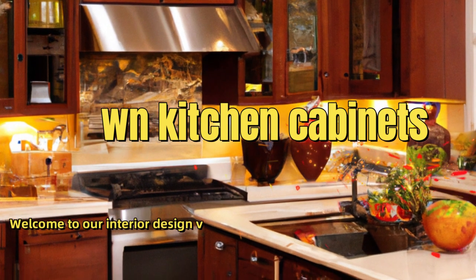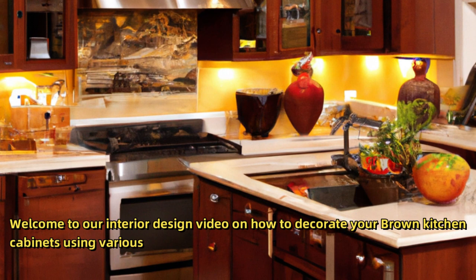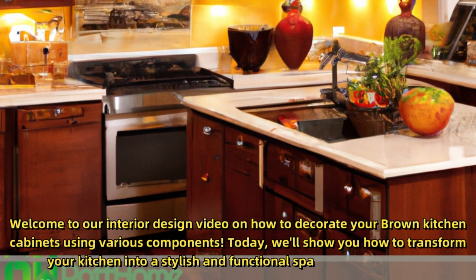Welcome to our interior design video on how to decorate your brown kitchen cabinets using various components. Today, we'll show you how to transform your kitchen into a stylish and functional space. Let's get started.